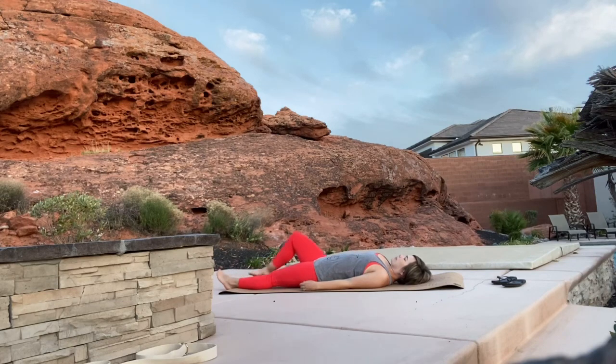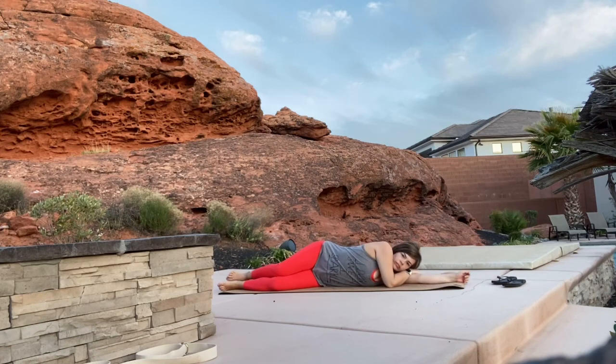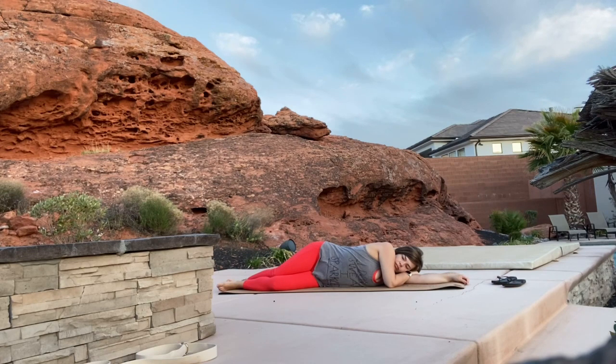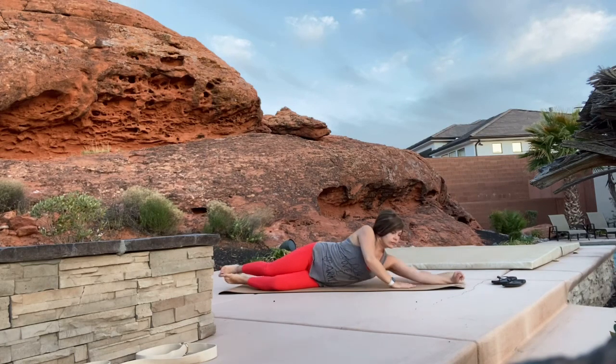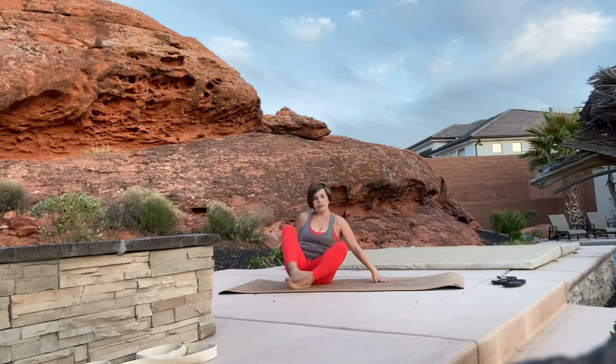You can stay here as long as you want. If you're ready to come out, go ahead and roll over slowly onto your side. Take your time to get there — no rush. Push yourself up slowly as you come up to a seated position on your mat.